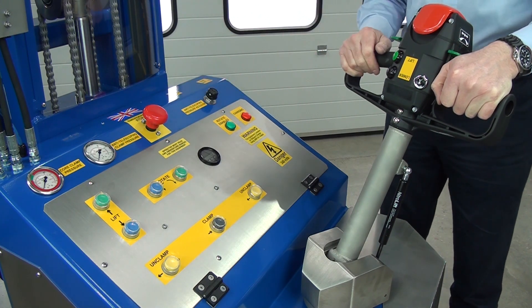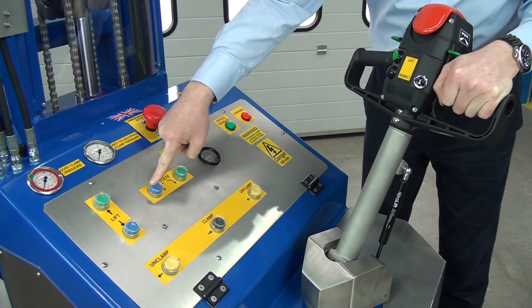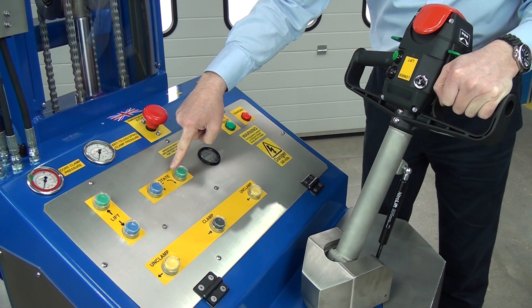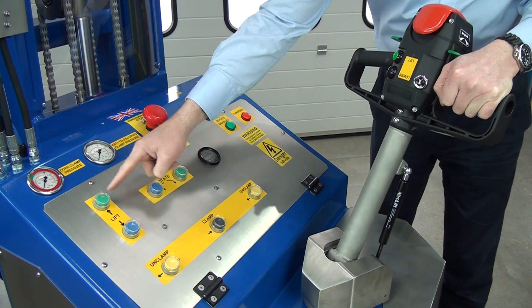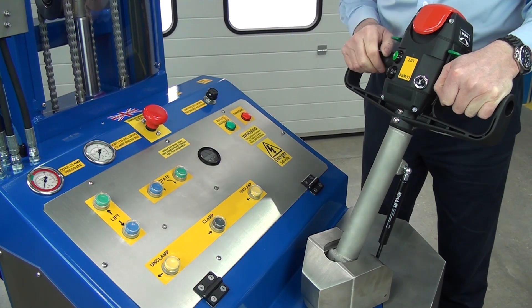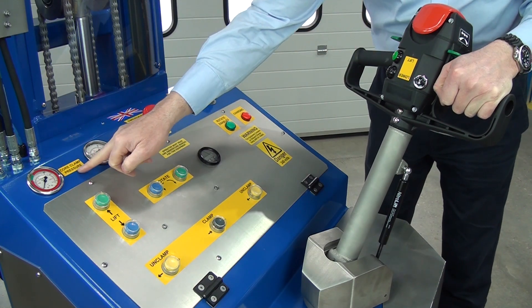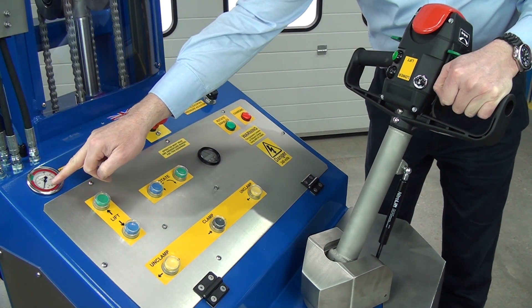This is the control panel, split into various groups. These two buttons with the yellow badge around them are for rotating the head, then we have the lift on this panel, and this is the clamping panel. There are a couple of pressure gauge meters here — this is your core clamp pressure.